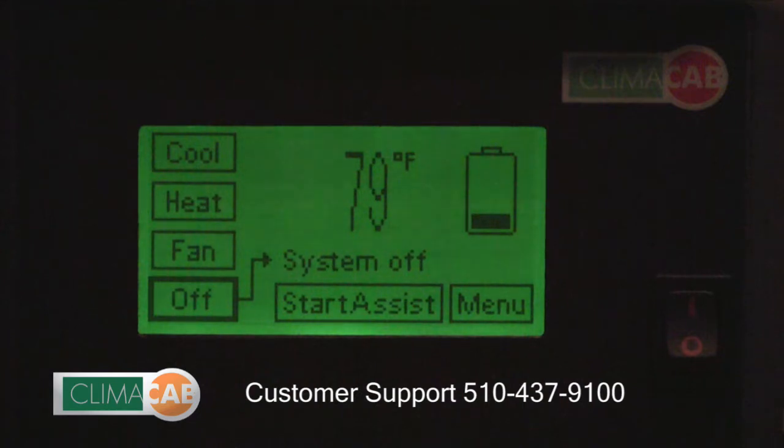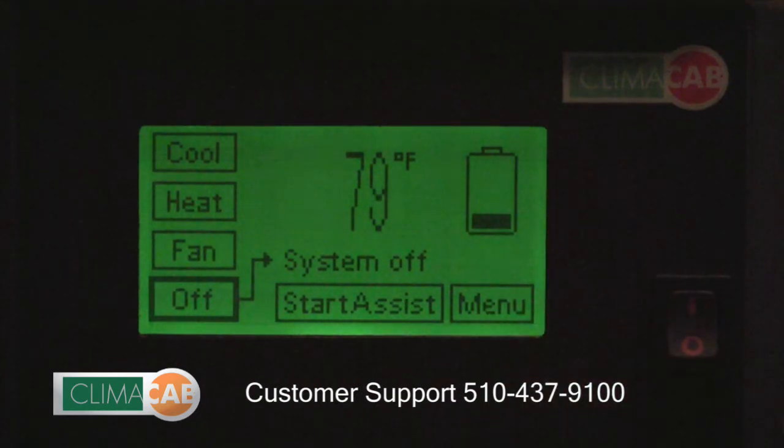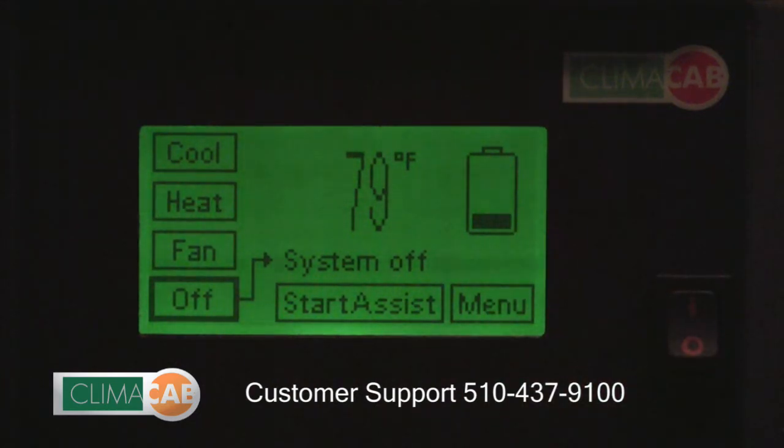In the upper right-hand corner you will see a battery icon which displays the state of charge of your auxiliary battery pack. Four bars means the pack is fully charged, zero bars is empty. If you see this icon flashing, that's an indication that the system thinks your truck is running, thus charging your batteries.